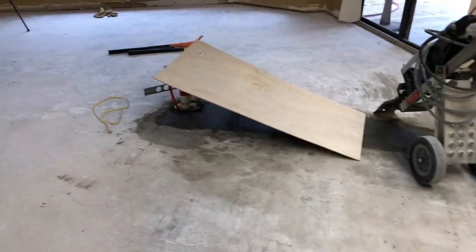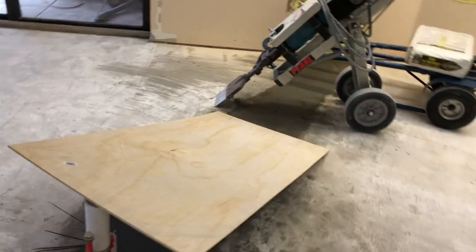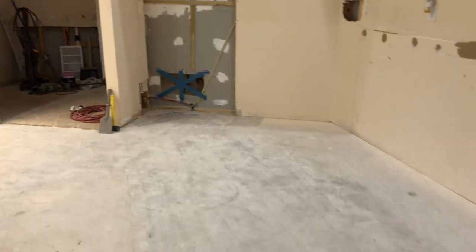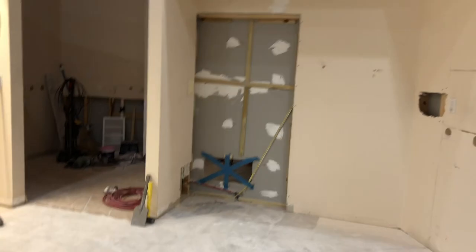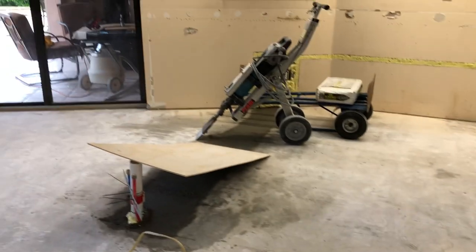All right, it's ready for cabinets. We got the trench filled in with concrete. I put this barrier so the dogs won't walk on the wet concrete. Everything is chipped up, cabinets removed. It's a pretty good amount of work since Tuesday. Stay tuned.